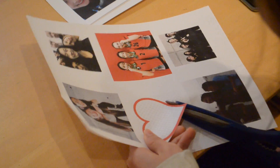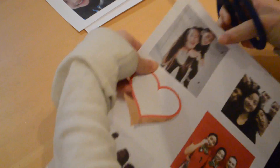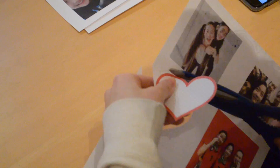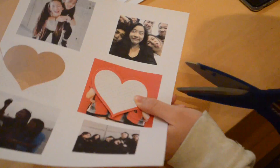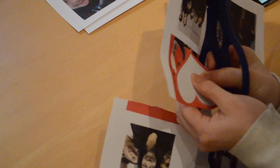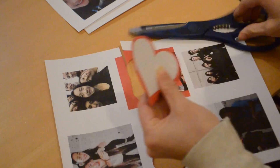Then start off by cutting your heart because that is your template to cut out all the other shapes so that you can make your little line. Then using your heart, you can place it on top of any picture. You could trace it if you would like, and you just want to cut out the heart shape so that the heart shape is on your picture.